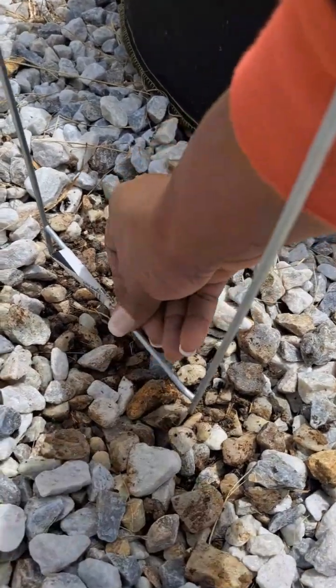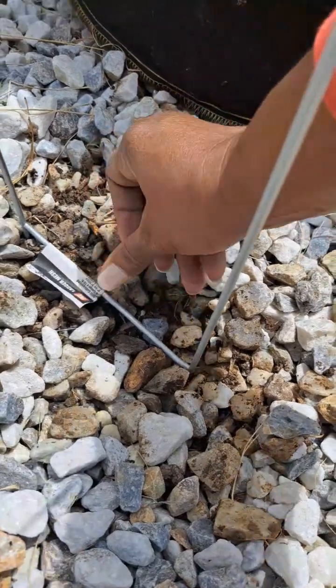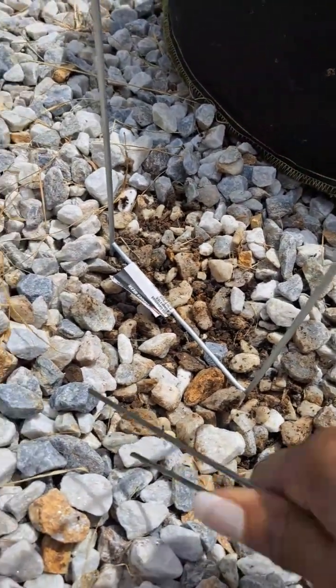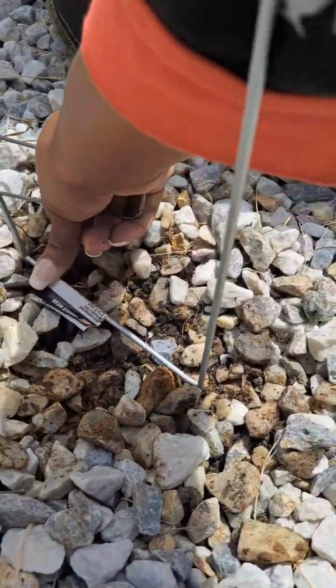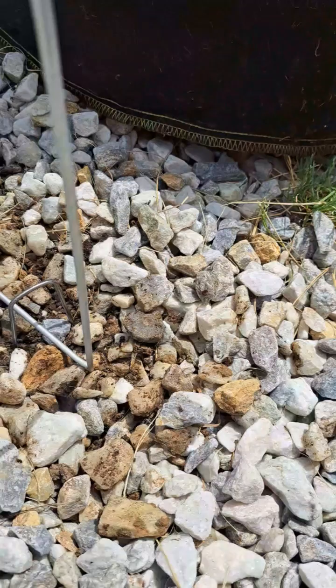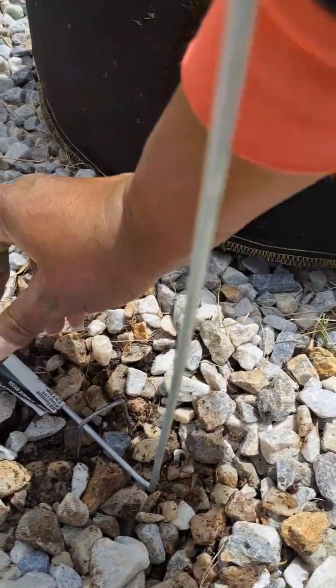The goal is to push it in as far as you can — that's what I want to do, push it in as far as I can — because I want to make it safe and sturdy. Then I'm going to stick about three or four of these in here. You can kind of stick it in here with your hand first.